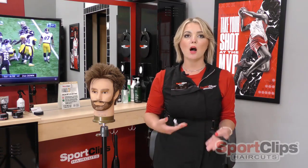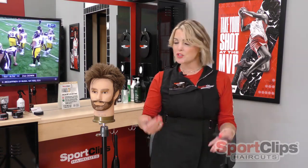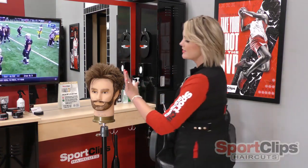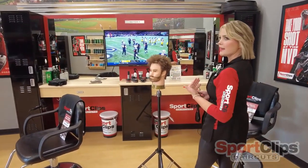So if we choose to perform a haircut using our palm-to-palm technique, a really great way to do that haircut and stay comfortable is to stand on the exact same clock position that we're cutting.